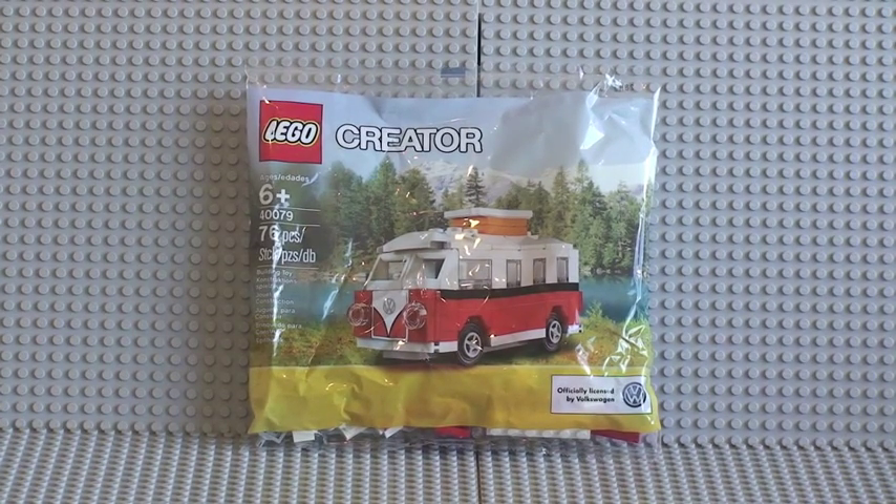This is my video review of the Creator Volkswagen Campervan vehicle, which is currently a promotion running through September 2013. If you spend over 50 UK pounds or 75 US dollars at the LEGO store or the LEGO store online, you will get this free.